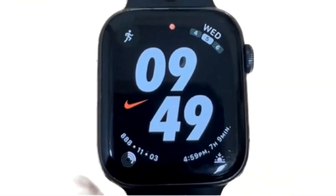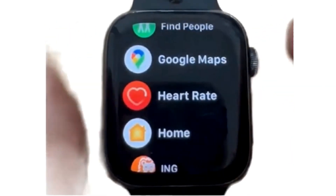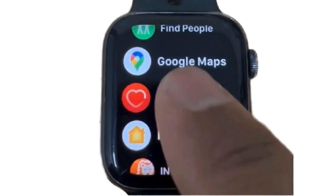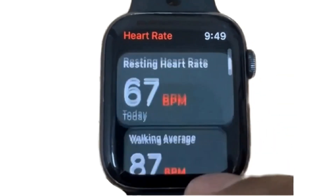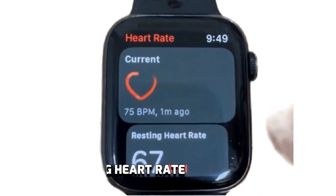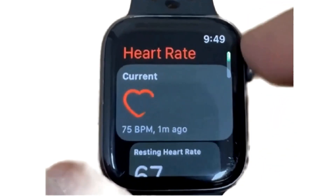To start using the heart rate monitor feature on your Apple Watch, simply tap on the app icon that resembles a heart symbol. This will open up the Heart Rate app. Your current heart rate will be the first reading you see, and beneath that is your resting heart rate and walking average heart rate, which will be calculated over the course of the day.